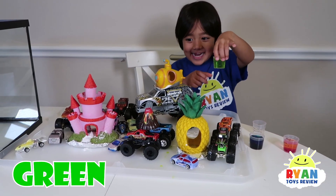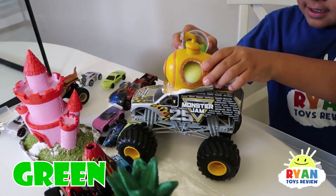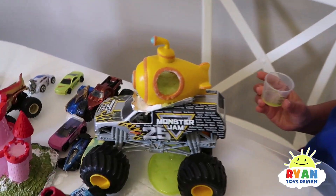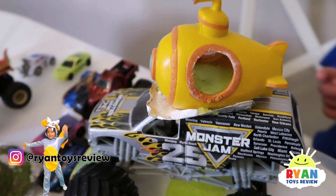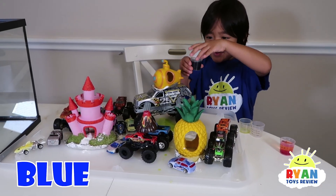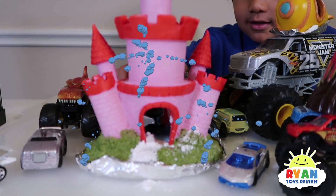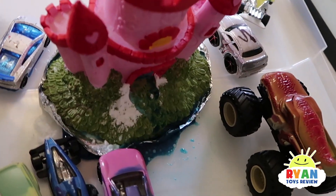Green! Up here. Wow, it looks so funny. Going down, of course. Blue — it's going to go in the castle. Wow, it's going on my side.